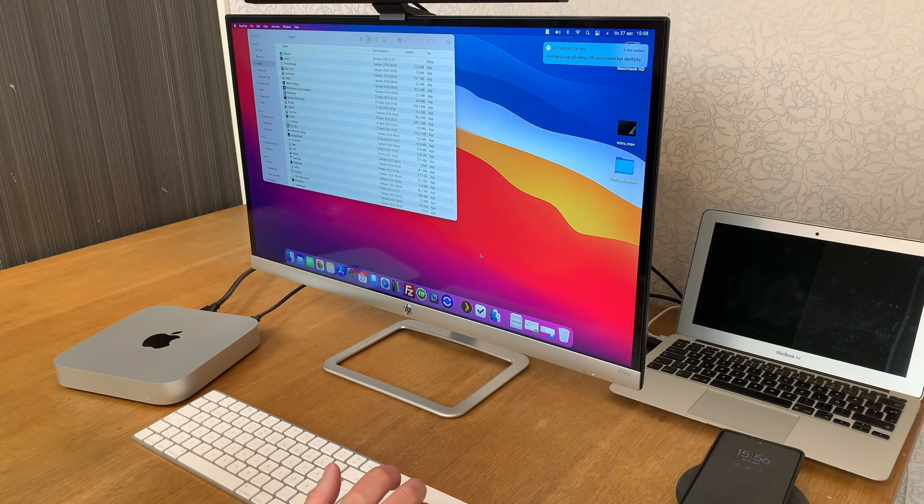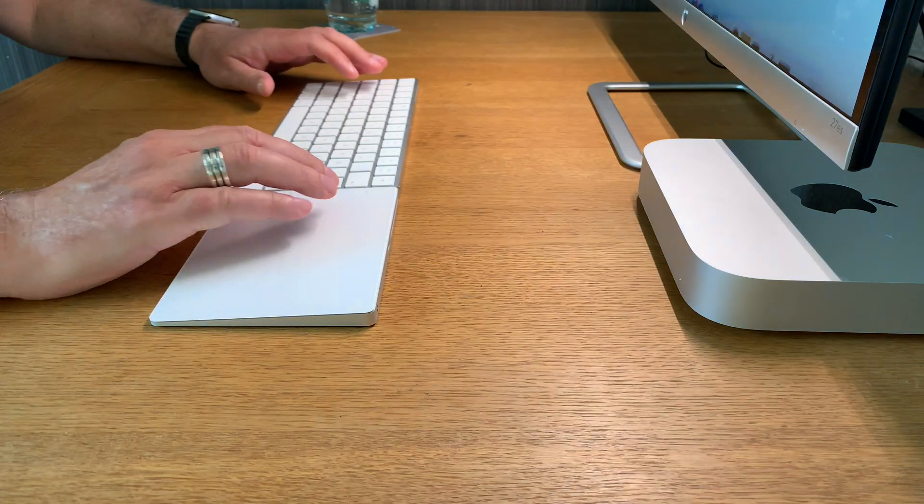Everything I do for my YouTube channel and website is so much easier and faster now with the M1 Mac Mini. I can render video directly from Final Cut Pro so much faster. The iPad Air 4 is incredibly fast too, but the M1 is a bit faster than the A14 chipset in the iPad Air 4.